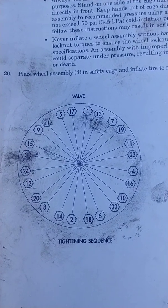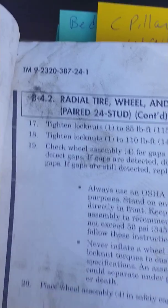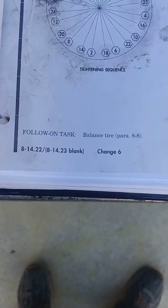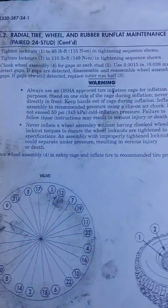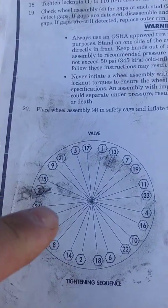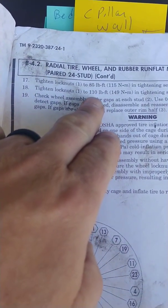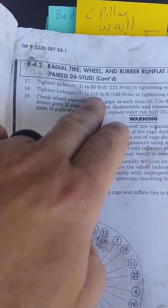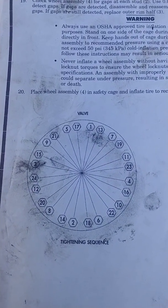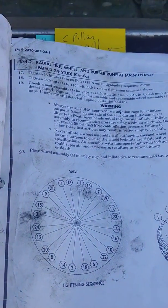There is a tech manual with the information on the bottom of the page. To do this job you're also going to need a torque wrench because when you put this all back together you need to follow the pattern and torque these studs to 85 foot-pounds, then re-follow the pattern and torque them again to 110 foot-pounds. This is for the paired 24-bolt wheel.